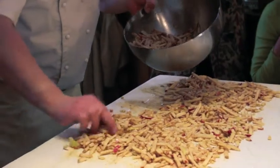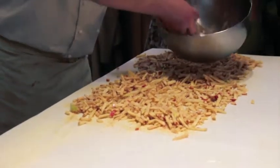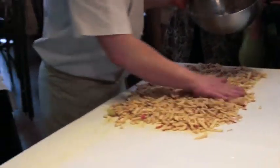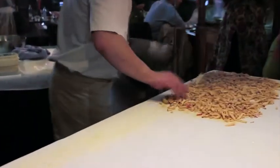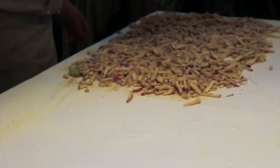This is apple strudel now. This is exactly how our grandmothers used to make strudel. She's going to add some cinnamon and some powdered sugar on it — to make it calorie free! Great lady.